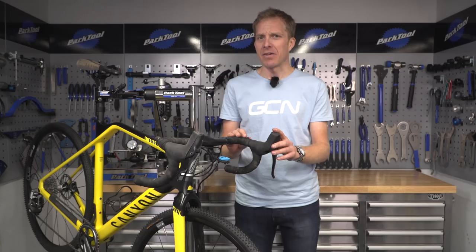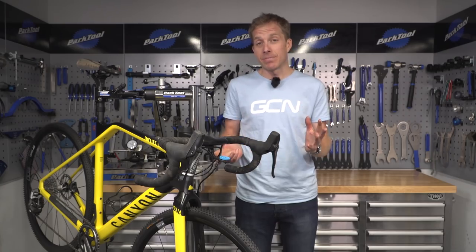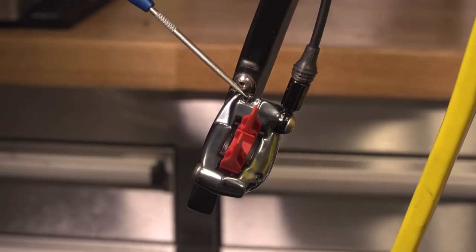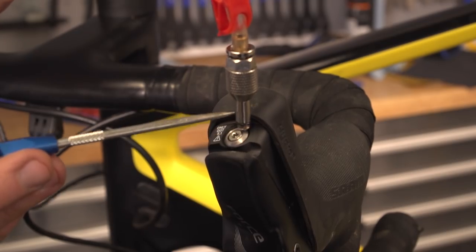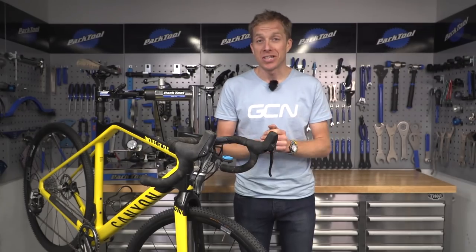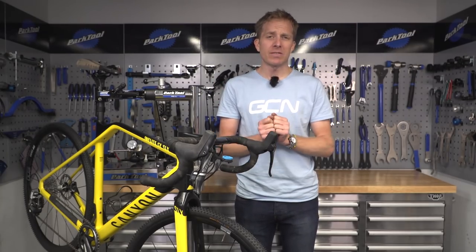Insert a bleed block into the caliper — not having the pads in place prevents contamination as well as overfilling your system. Remove the bleed port screw at the caliper and thread the half-full syringe on there, then do the same on the lever itself. Check with your manufacturer and follow their process; it really is pretty simple to do. Hopefully now your disc brakes are working like new again — let us know your tips and bits of advice and tender love and care for disc brakes in the comments down below.